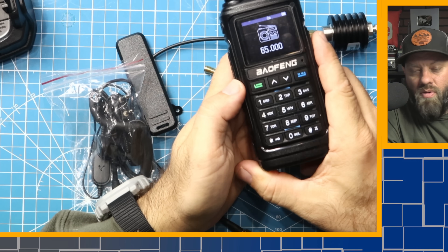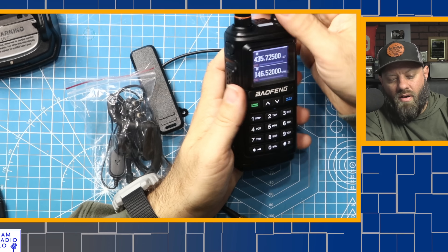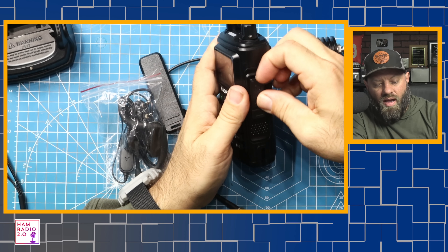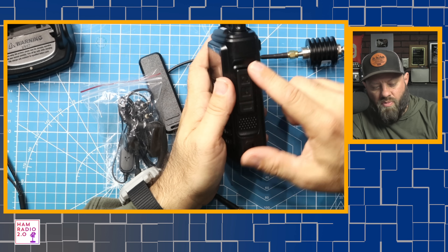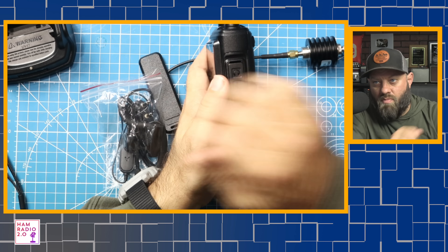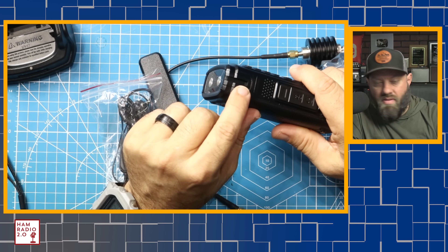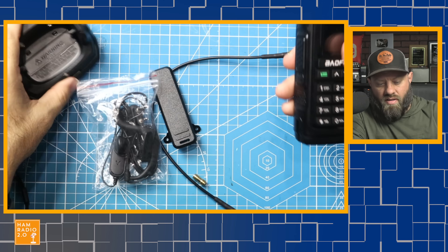This button here turns on the FM receive radio for broadcast radio. That's the single PTT button right there. On this side, we've got the Kenwood case-style connector — that's where you'd put an earpiece, a hand mic, something like that. It sits in the cradle here with fittings that go on the side of the radio.